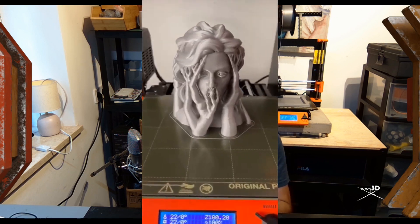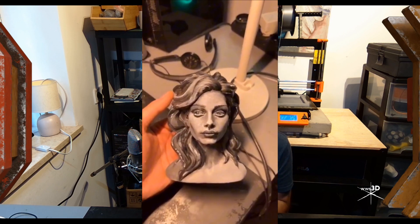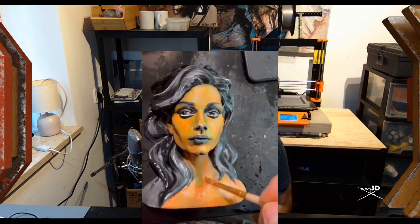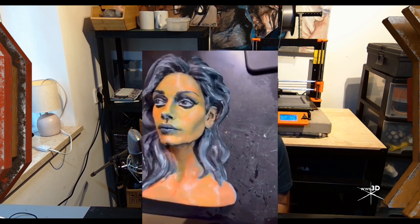So the next stage was to make a 3D model for 3D printing, and I did that too. I 3D printed it and made it happen. After that, I started to paint this model from grayscale to color, and here it is.